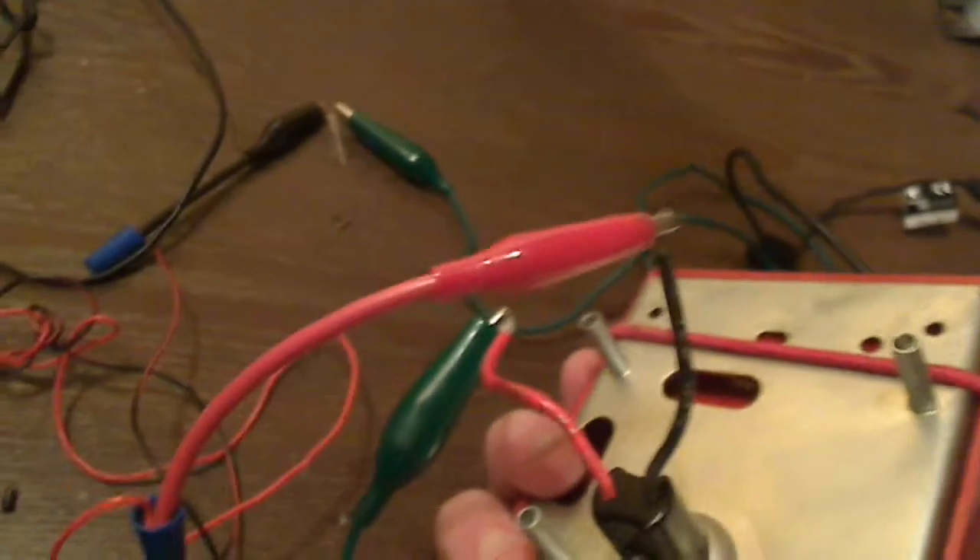And the positive side of the power supply is connected directly to the switch on the pull station by the red alligator clip, as you can see right there.